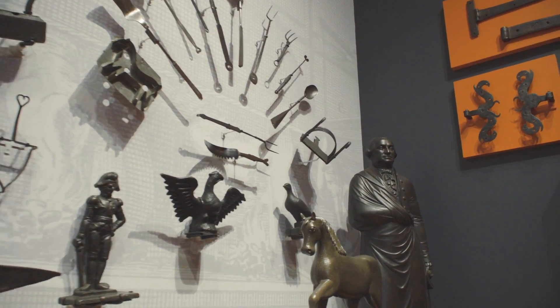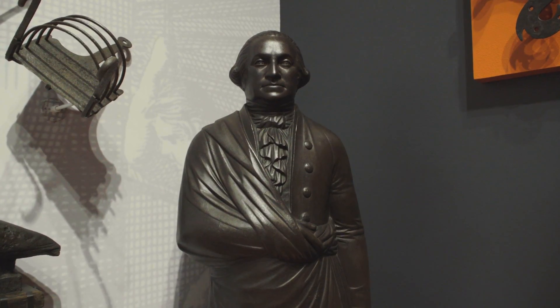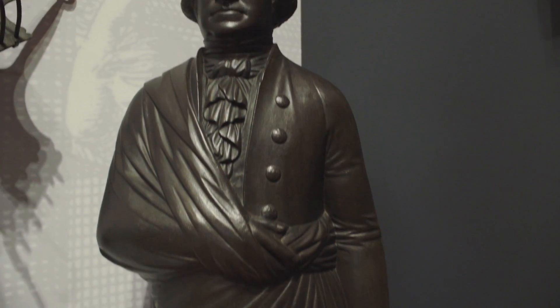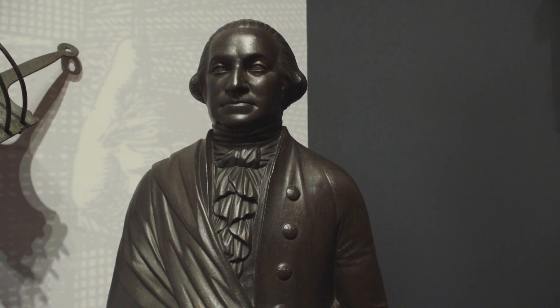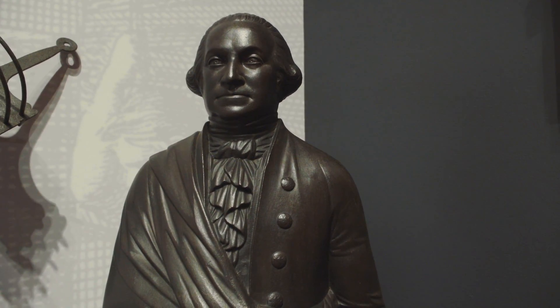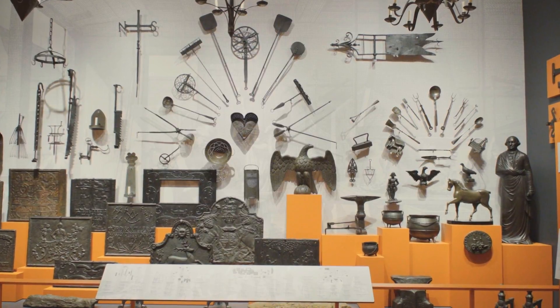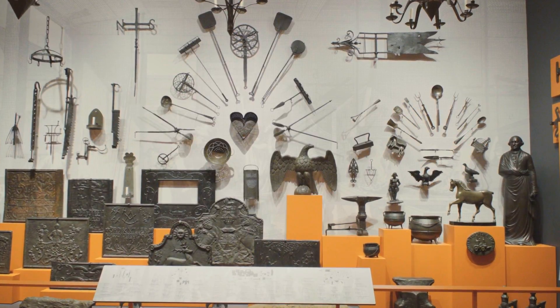George Washington over there looks like a statue, but he's not — he's actually a radiator. This giant piece of cast iron would have been in the middle of somebody's parlor radiating heat. He would have sat on an iron stove in which a fire would have been built. The heat would have risen up into President Washington and kept the room warm for hours, even long after the fire went out. They're all functional, but they're all beautiful, and they're all pieces of art in their own right, which is why they were chosen for this exhibit.